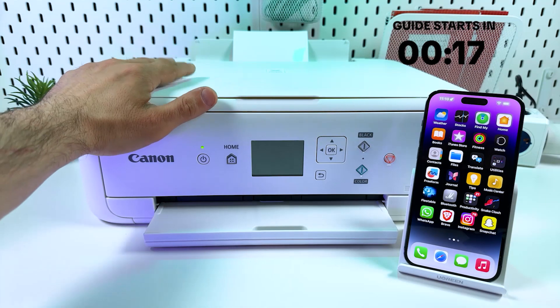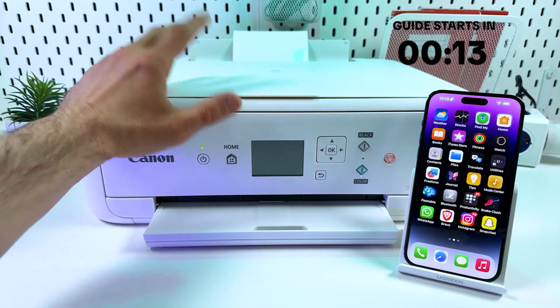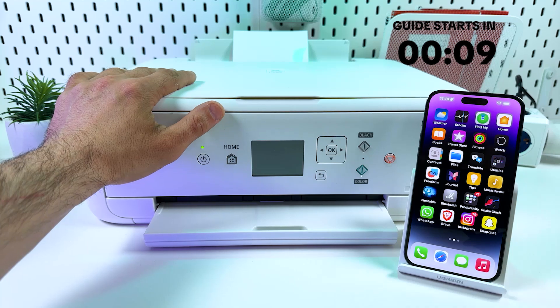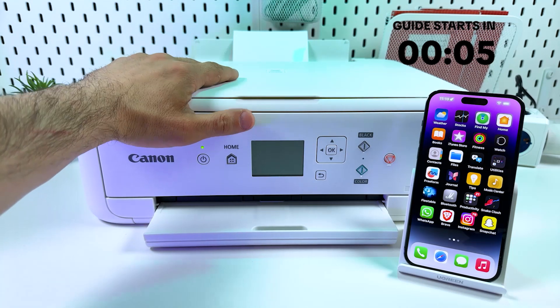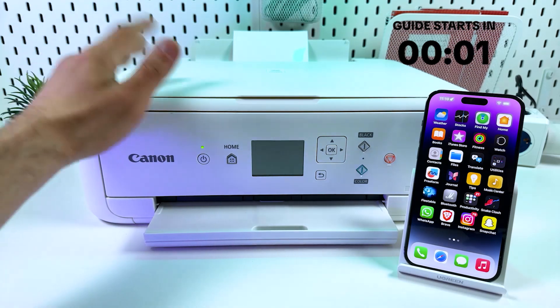Hi guys! This is Canon Pixma TS5151 in front of me, and in this video I will show you how to connect this multifunctional printer to your smartphone. I'm going to show you both how to print using your home network or via Wi-Fi Direct, so subscribe to SignalGuru, thumbs up and let's go!